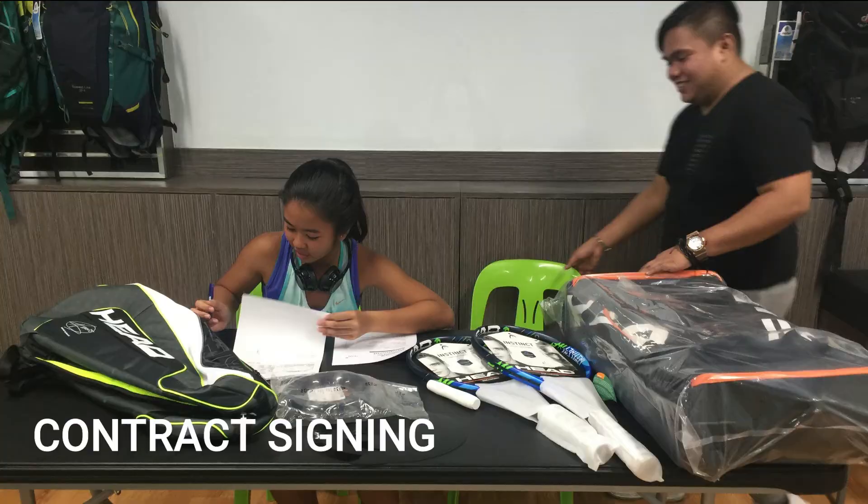For your information, guys, I am sponsored by Head Philippines. So thank you so much, Head, for sponsoring me. It's really awesome to be part of Team Head. I signed my contract with them back in 2018, so it's been two years since I became part of the Head family.